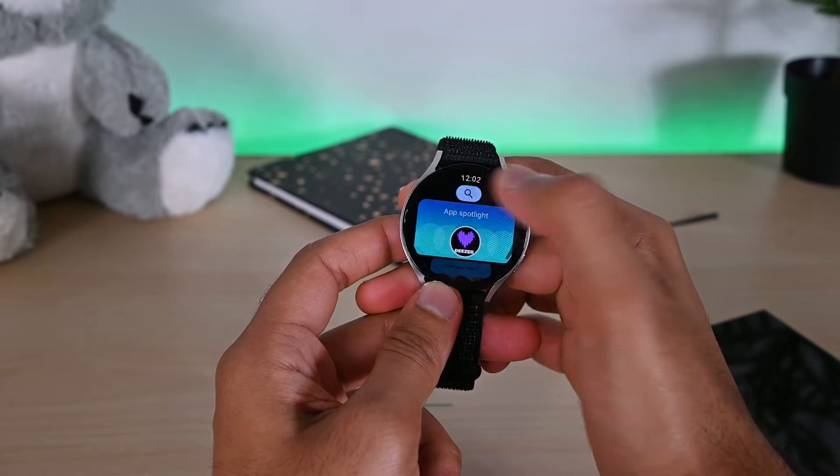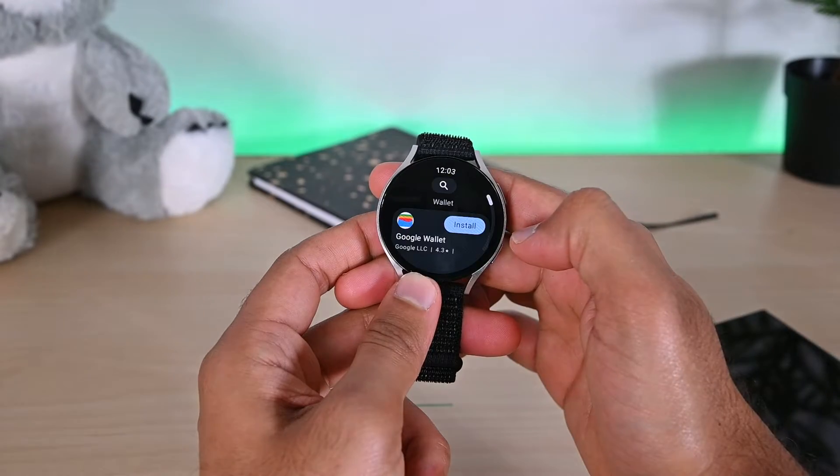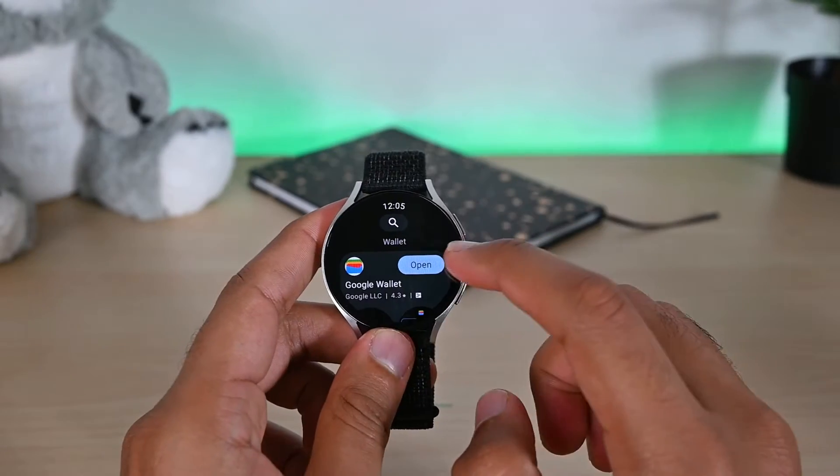On this interface, tap the search icon. Type in Wallet here. We'll see Google Wallet on the top. Tap the install button — it will take a few seconds to download.